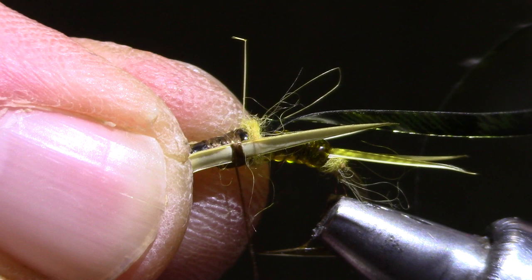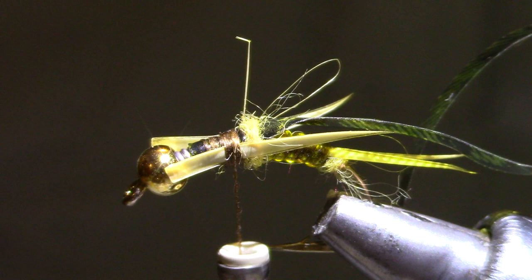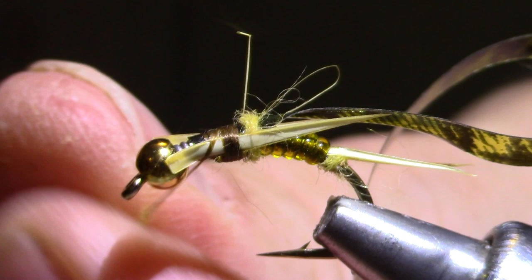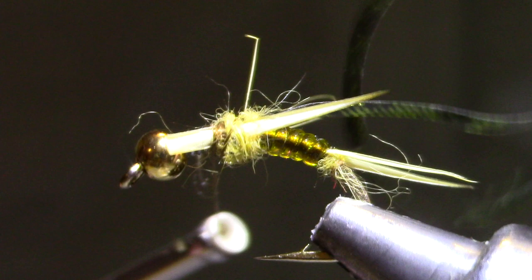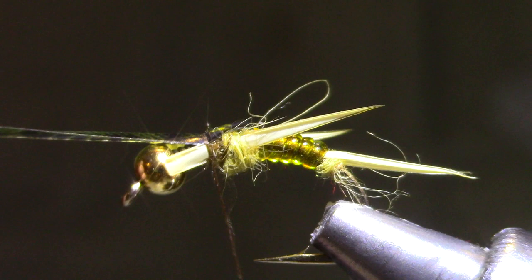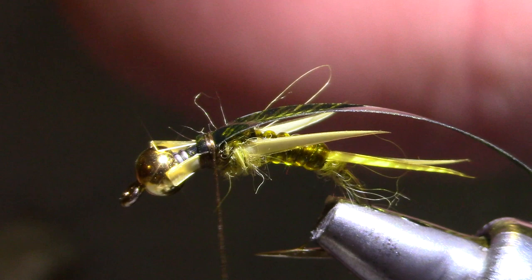Take the thread right up against the dubbing. Now a little more dubbing — we're going to do this four times, just a little bit each time. You see that gap on top? That's not going to matter when I pull the wing case over. You want it to be nice and smooth on the bottom without any gaps. Now I'm going to pull the D-rib over and tie it down, make a few wraps forward and then come back so that when I fold it I can jump right up onto the D-rib — and here's my new hinge. Let's go ahead and trim these so that they're shorter than the bead.